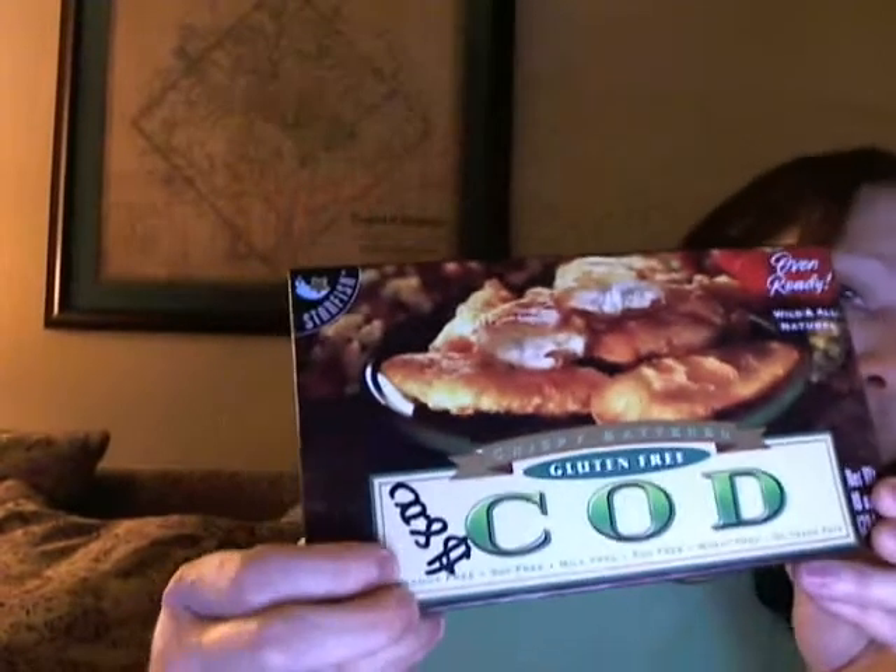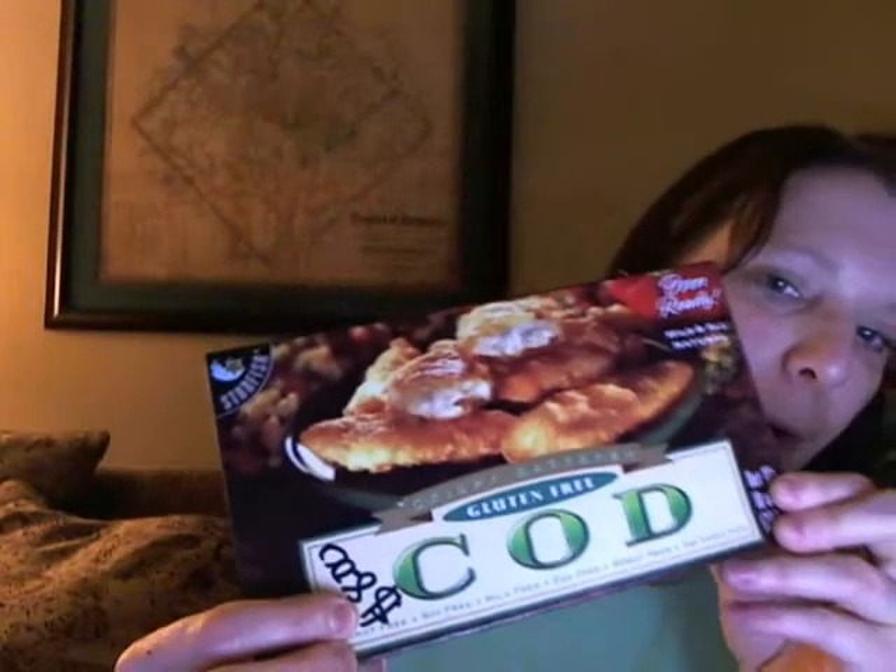I'm going to start including the cost so you can kind of get a feel for if it's worth running out and getting, with the cost and what you get. You get about five of these items in the bag.